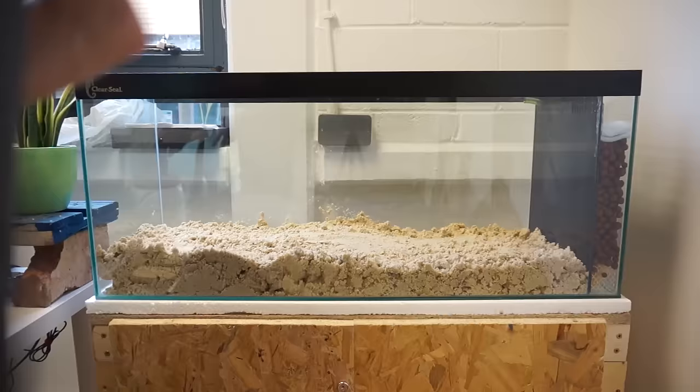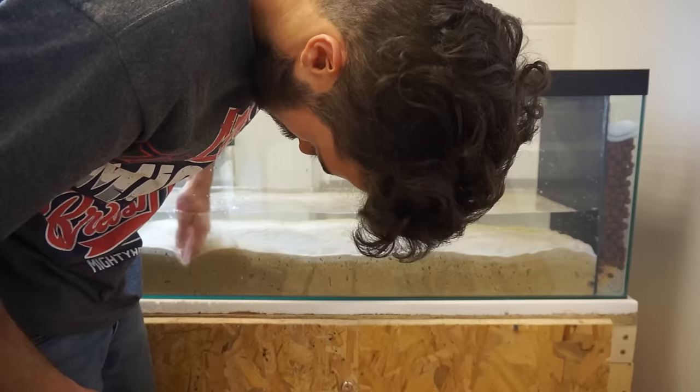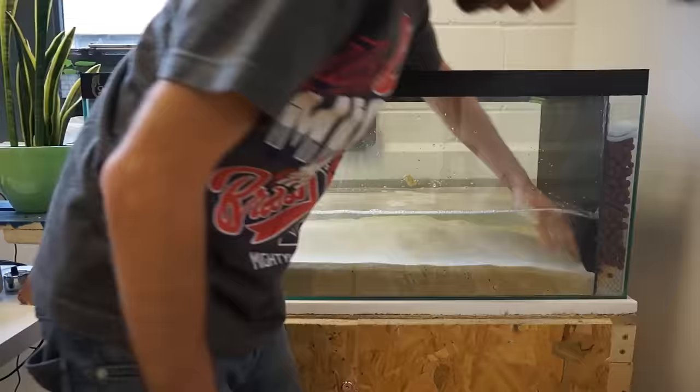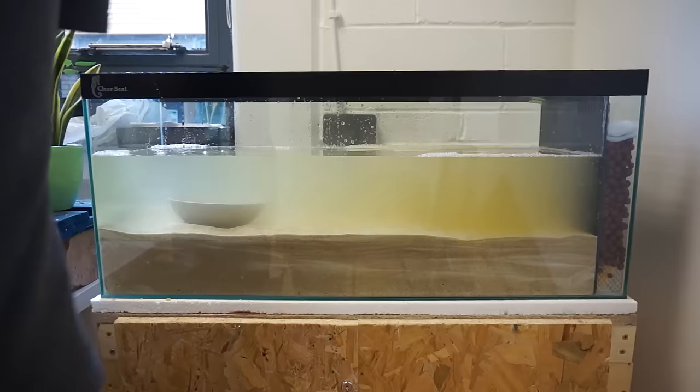You could add about up to six centimeters of sand and that would suffice. You're then going to want to add water to the aquarium using a bowl to prevent the sand from being displaced. As you can see there are now some air bubbles caught within the sand — to displace these, move your hand around through the sand to break them open. Finally, fill the water all the way up to the top, add your hides, and now you've just got to wait for your tank to cycle.